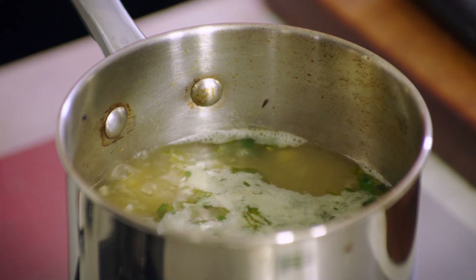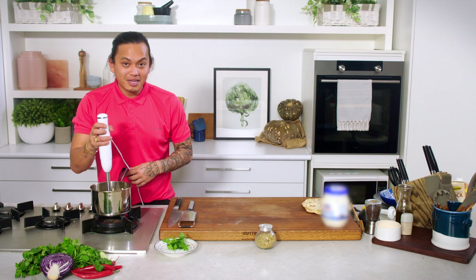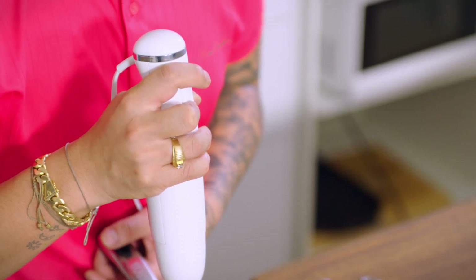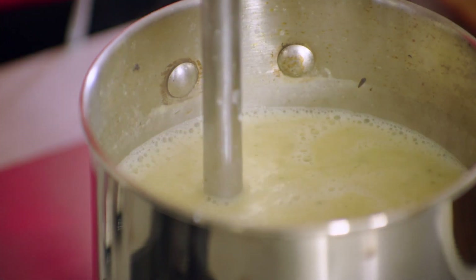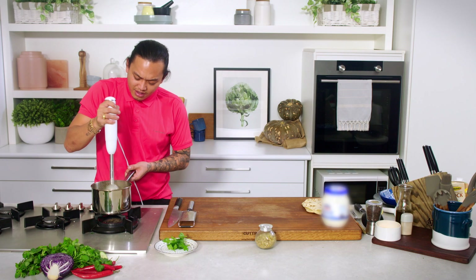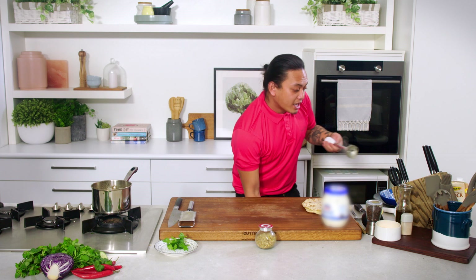That's been simmering for five minutes now. I'm just going to turn the heat off — it's looking beautiful. Get my stick blender, it's going to go straight in. We're going to blend. That's beautiful and smooth now. If you'd like your soup a little bit thicker, feel free to pour a little bit of that liquid out because it will help with the consistency.